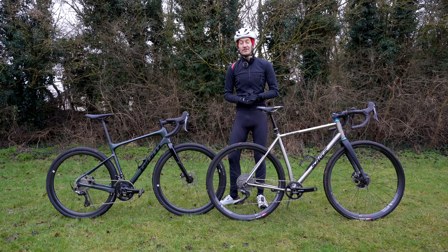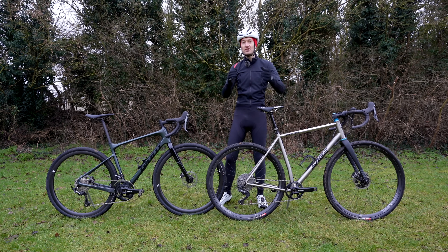Hopefully this video and these pros and cons have been helpful in narrowing down your choice to the right groupset for your gravel and adventure bike. Which groupset it is, I'd love to know — let me know down in the comments below which groupset you're looking at and which floats your boat. If you enjoyed this video, hit that like button and subscribe if you haven't already for more weekly reviews coming up. I'll see you all again next time — thank you so much for watching.